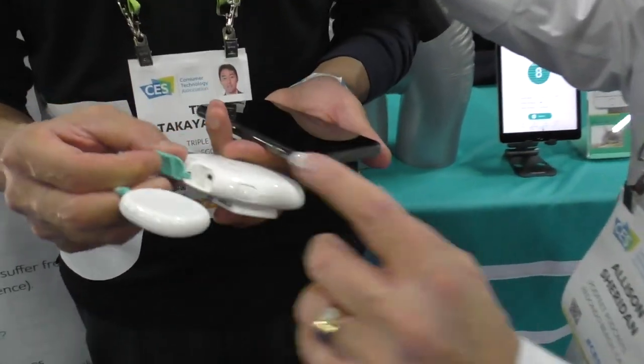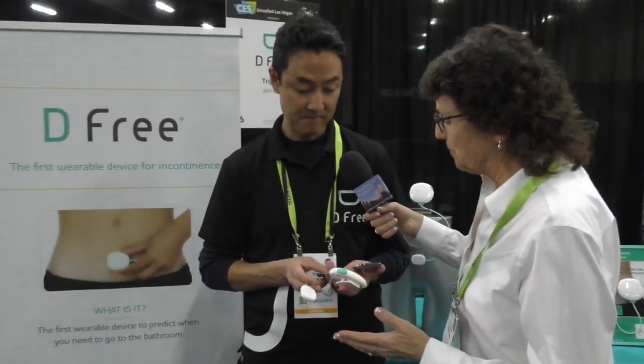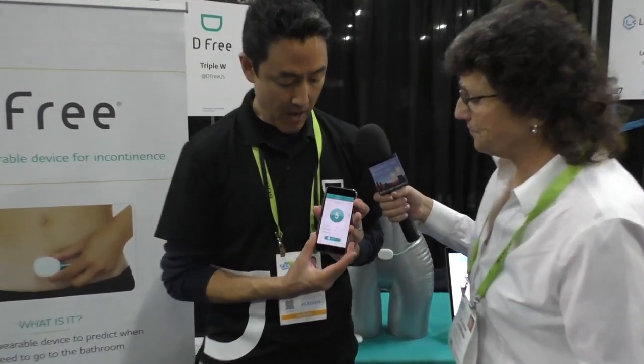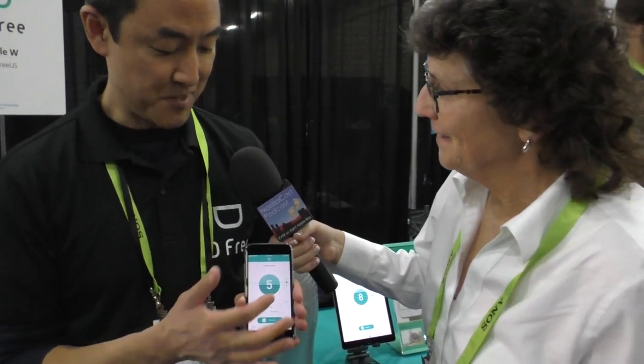The app itself is where the fun happens. Tai is actually wearing his sensor right now, and this is what his bladder looks like on the app. His bladder is 50% full, and he typically has to go when it's 60% full, so he's getting very close. Bold of him to show us his bladder live on camera!